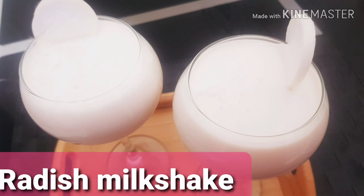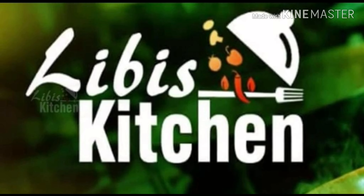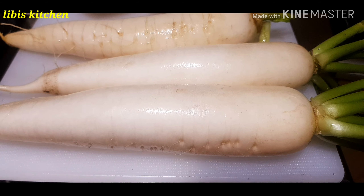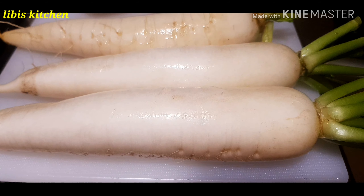Hi, welcome back to Libby's Kitchen. This is our healthy milkshake. We are going to make a milkshake with radish.